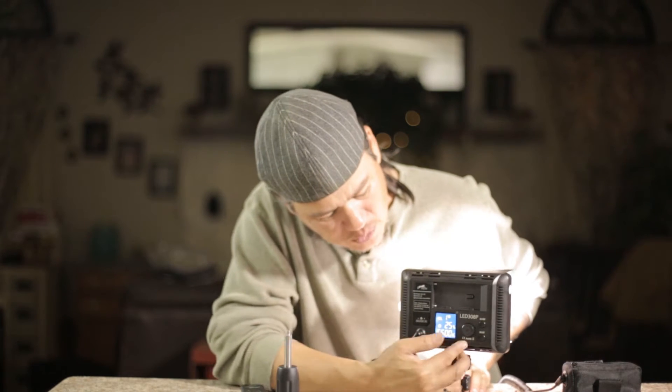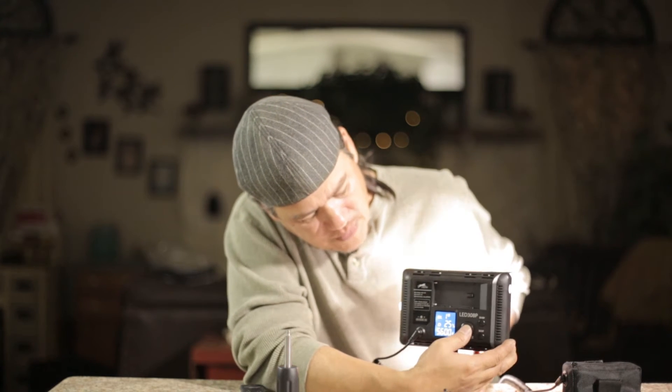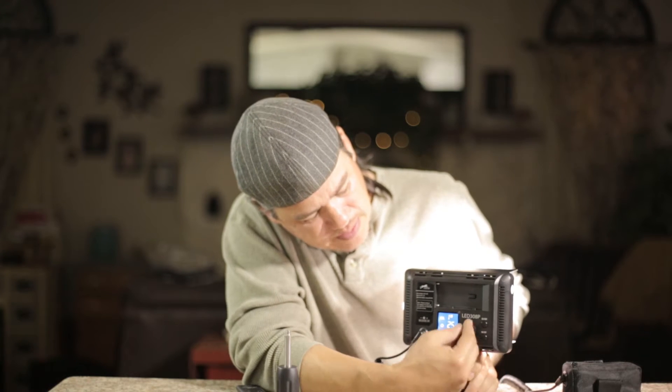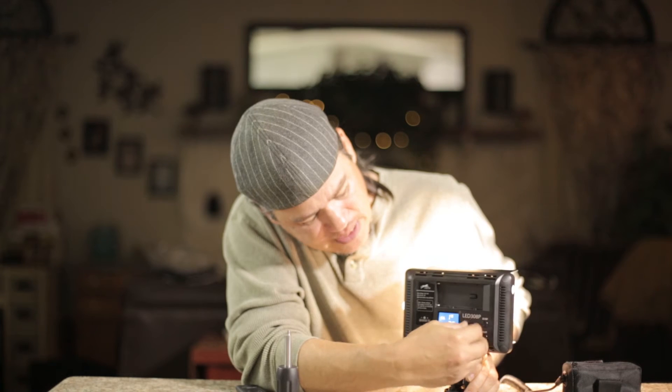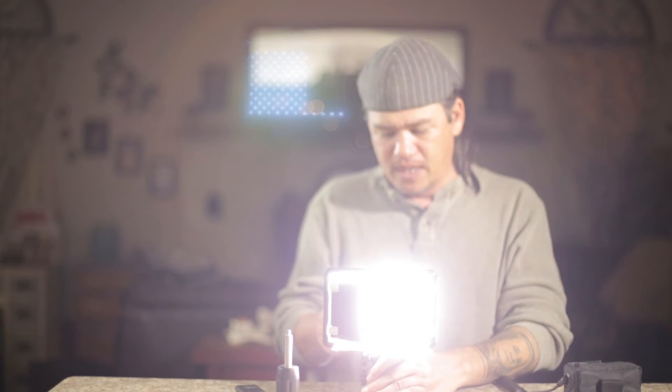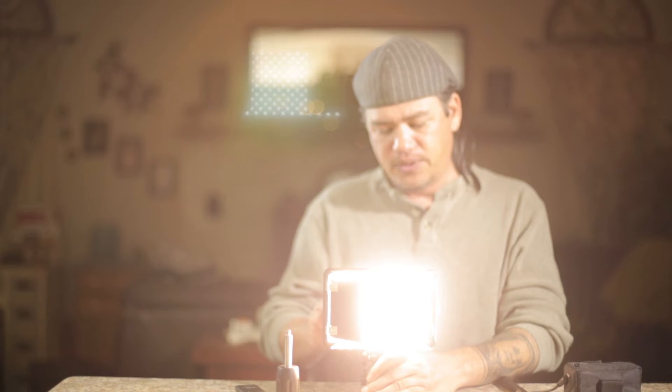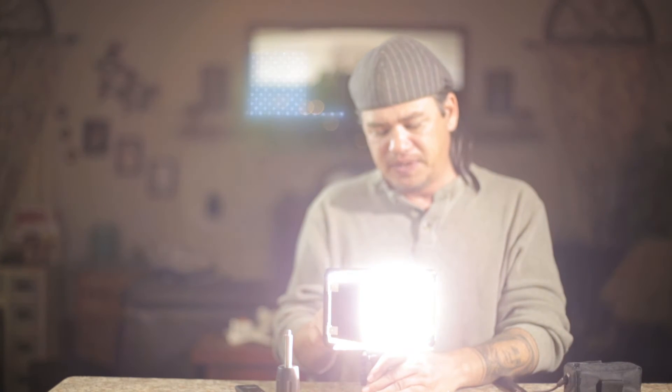Here you can see the back is fully digital. When we want to set the Kelvin temperatures, we're going to click the dial and it's going to blink, and we can adjust it up and down. Let's run through those — here's 5600K, and we're going to go all the way down to 3300K, and we'll go back up to 5600K.